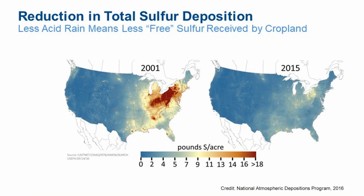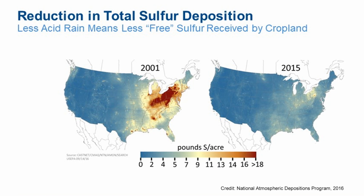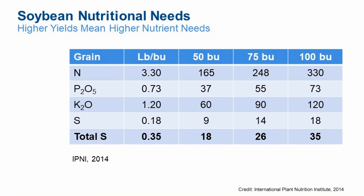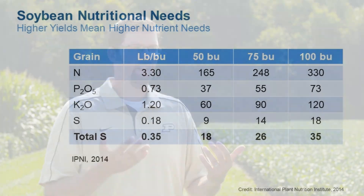Sulfur is coming into play as well. We don't have the atmospheric deposition like we used to, so within the Midwest we're probably getting less than five pounds of sulfur deposited per year. A crop at 75-80 bushels needs upwards of 15-20 pounds of sulfur — that's in the biomass and the grain itself. Over the last few years we've been seeing fields that are responding to sulfur.